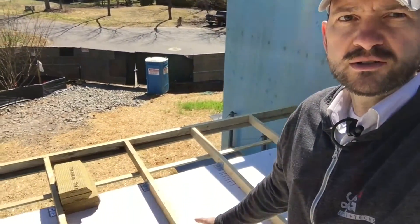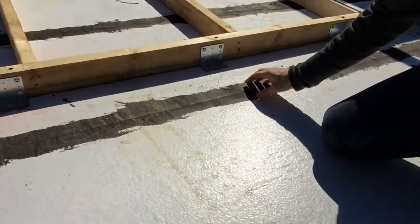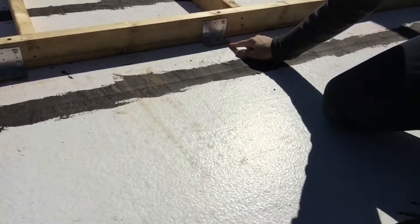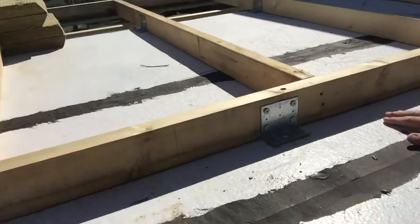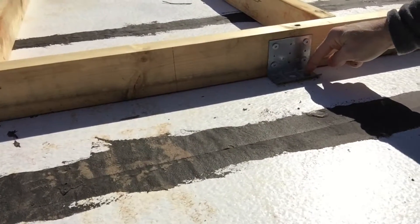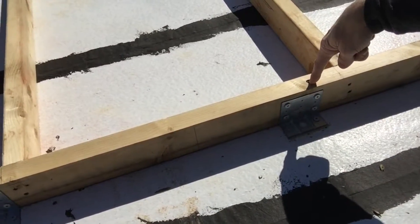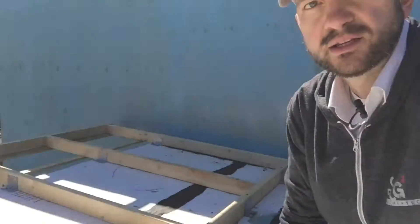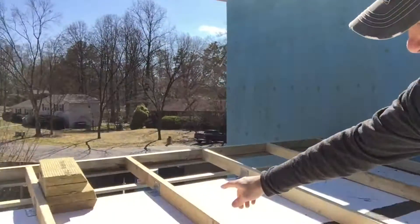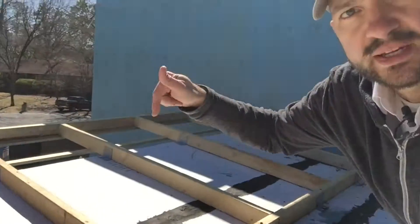On the front of the house where we have the greater overhang, we have six-foot-long outriggers. These are attached with two metal clips — Simpson clips — with four screws up into this rim board and one screw down into the truss below. We've also got a roofing screw that runs through that rim board down into the truss. The other clip is up towards the front of the house, where we have blocking down below that we attach those to.